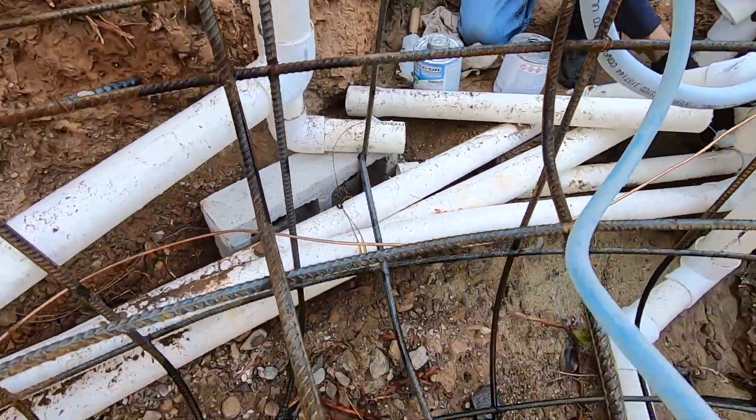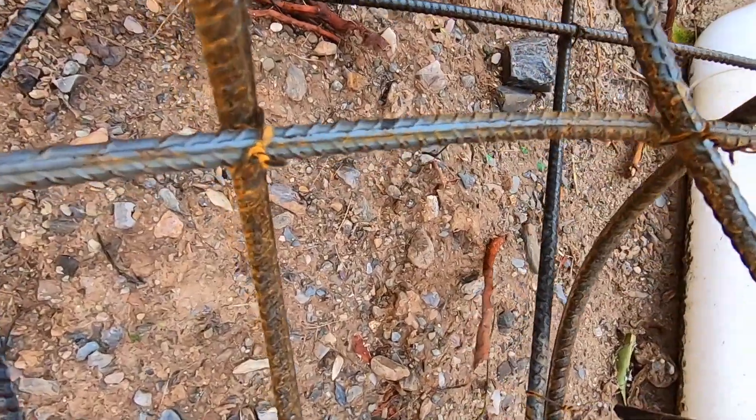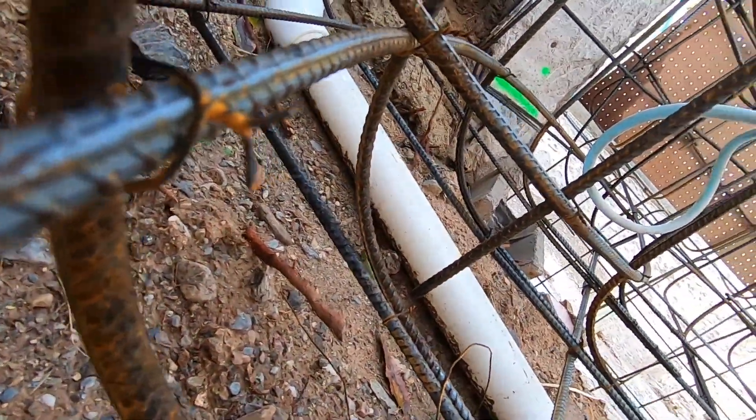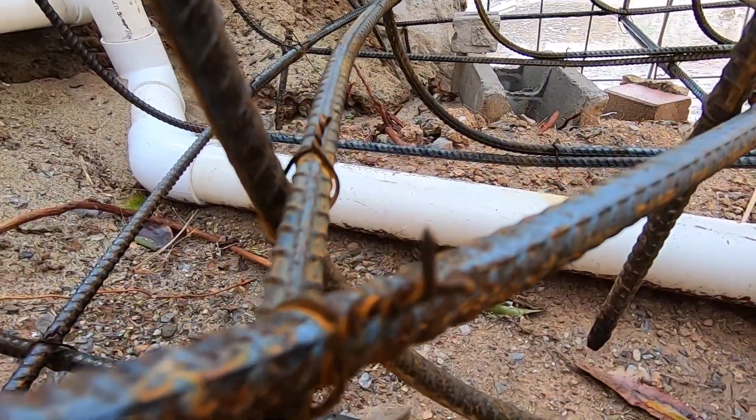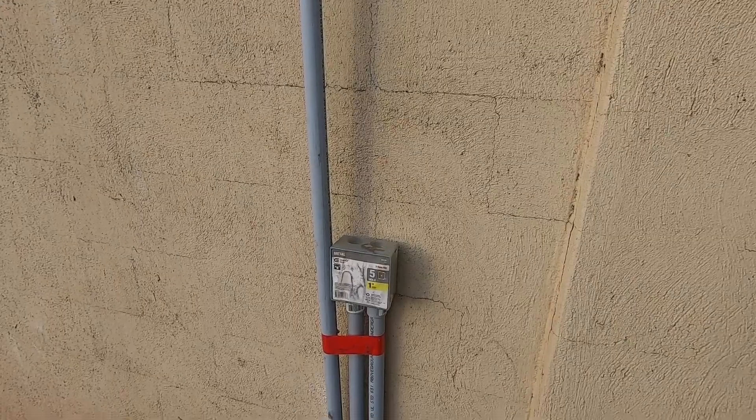The shotcrete thickness on either side of a piece of rebar is a minimum of three inches per code. In the event that the shotcrete is cut or shaved too close to the rebar, this can become a corrosion point which will create iron staining on the finished surface — and more importantly, it will compromise the strength of the shell.